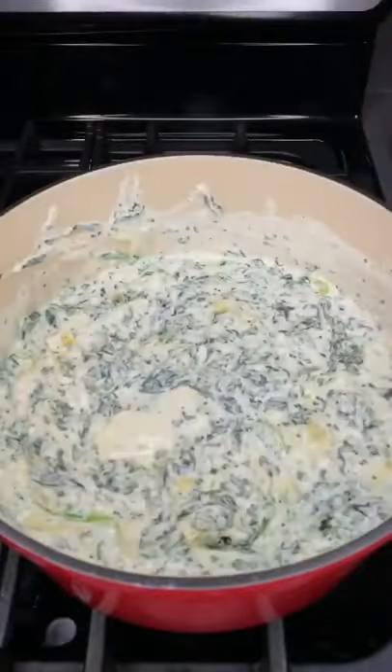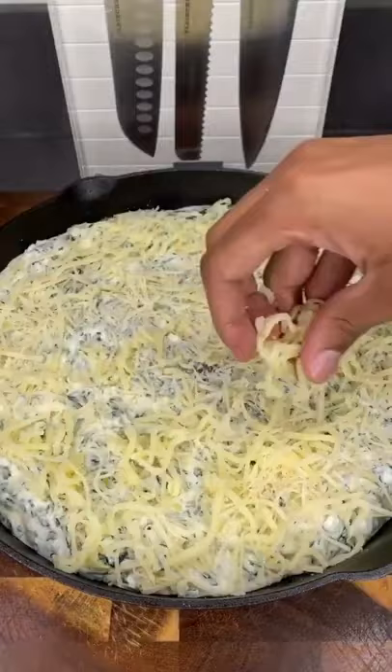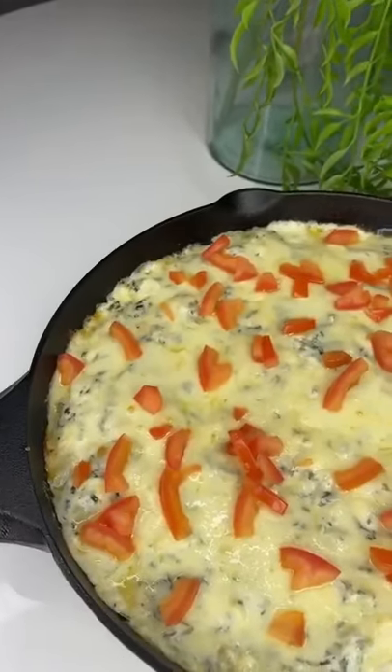Cook this for about an additional five minutes. Be sure to taste test for seasoning adjustments to your liking. This part is optional: you can sprinkle on some more parmesan and mozzarella cheese and bake in your oven for 20 minutes at 350 degrees.